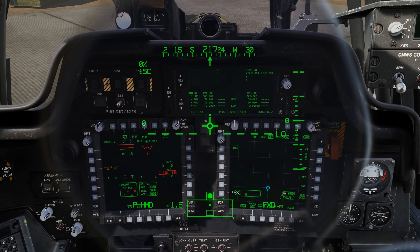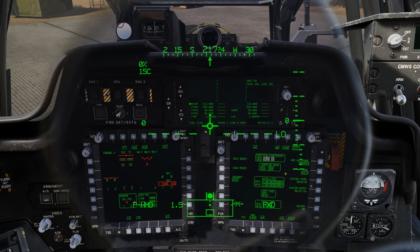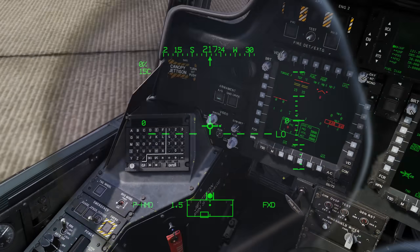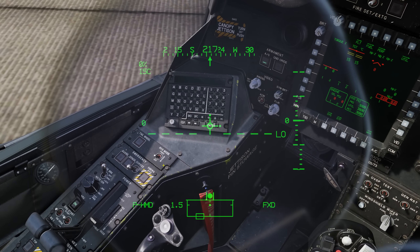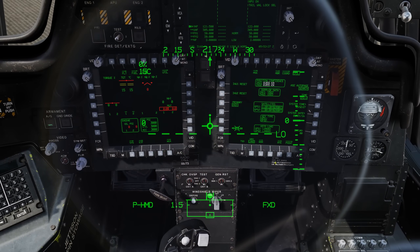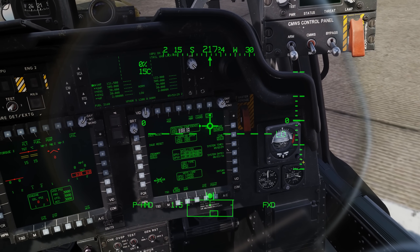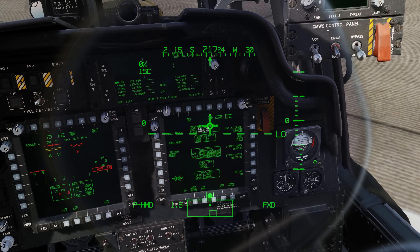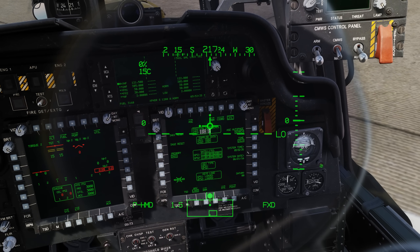Going back to the TSD, we're still doing the alignment — not quite there yet. So before I get the engines started, let's do two more things. I'm going to double check my NVS mode is correct — off for daytime. I'm going to uncage my SAI. That looks good.